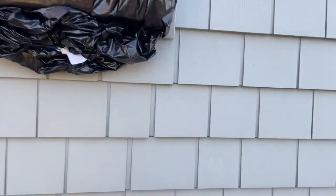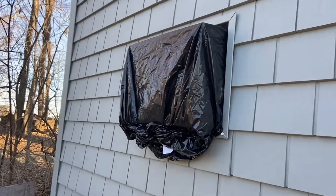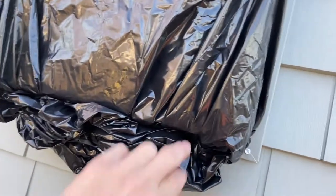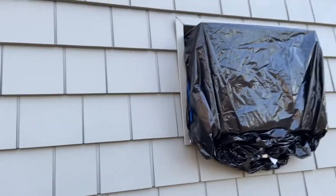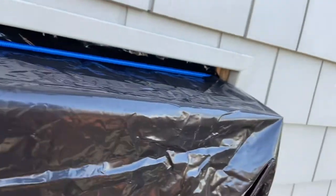If you need to winterize your window air conditioning unit that's sticking out your window, just take a trash bag — find the size that matches your unit — put it over the unit, then take a bungee cord, wrap it around, and connect it right here at the bottom.